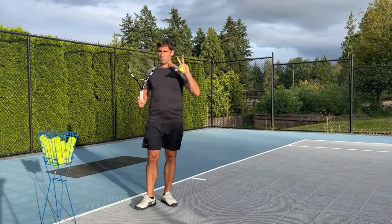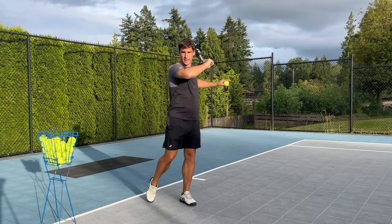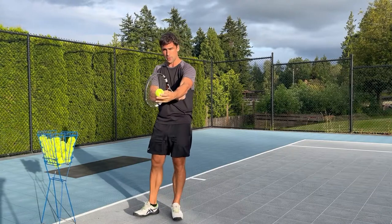Tip number one, and the single most important thing that you can do if you want to mishit less forehands, is to do everything you can to watch the ball onto your strings at the moment of contact.